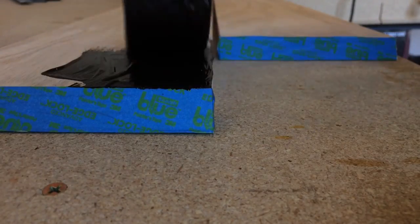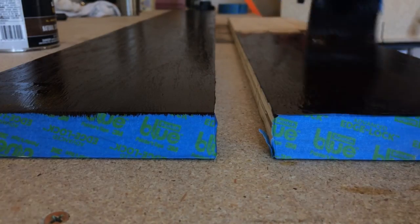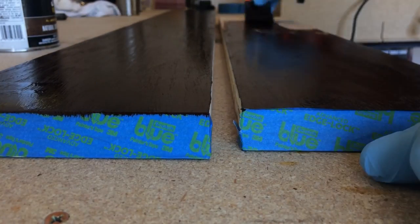When those two were assembled, I stained the inside of the other two before assembly to avoid any problems with the inside corners, because it's using a wiping stain and it tends to get a little messy.